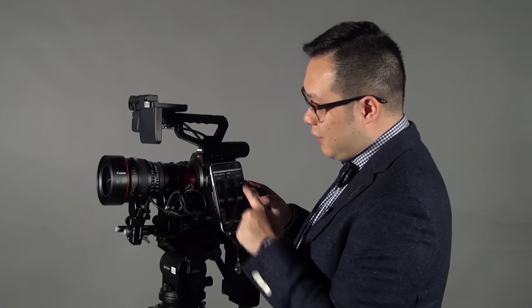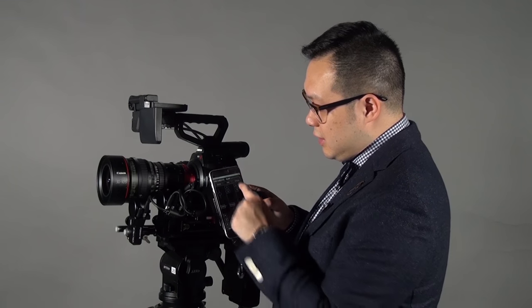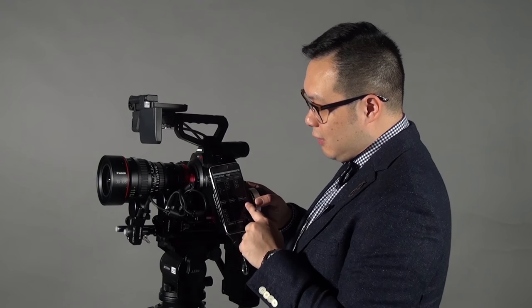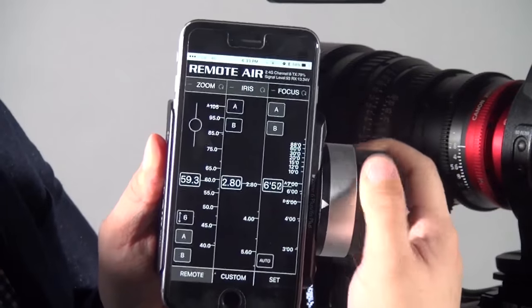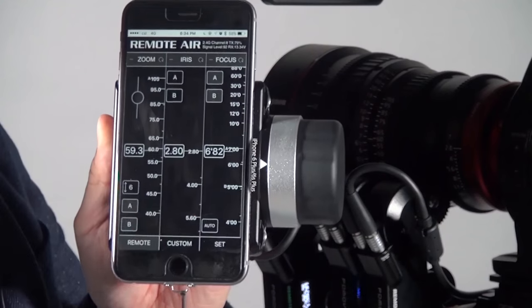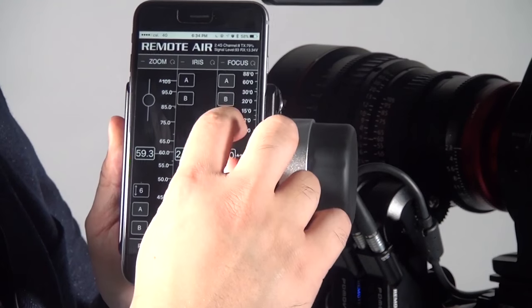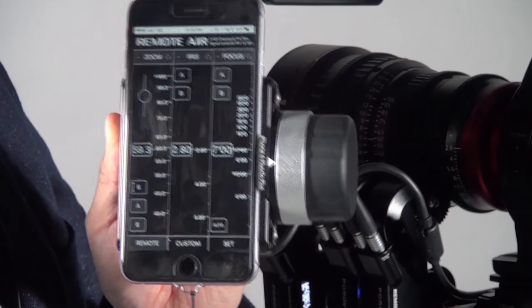Let me do a simple setup. I'll set the A point, then set the B point — so now the AB points are set. Other than using the knob to control focus during shots, you can also use the touchscreen, and you can zoom in on the touchscreen to get more precision. This works the same for iris and zoom.